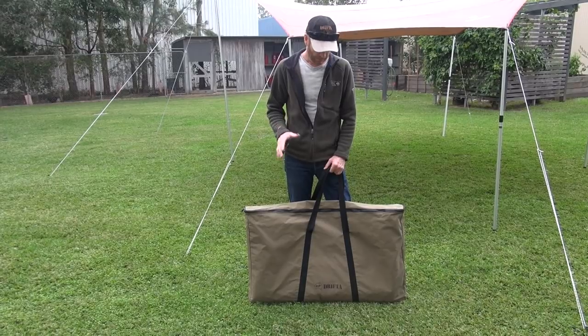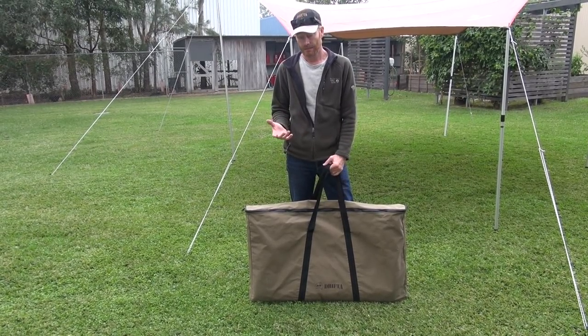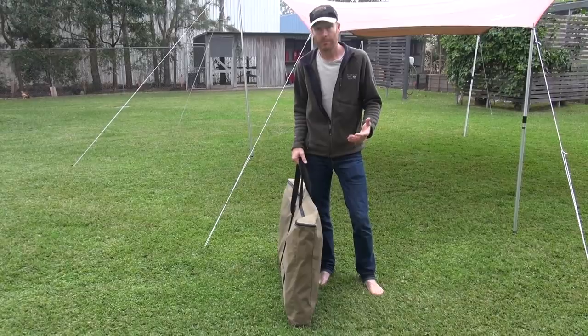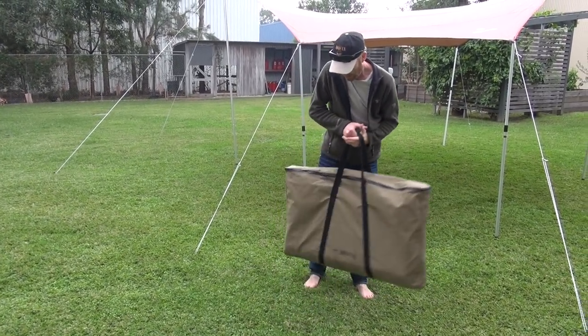This is the Iron Grill Table 3 kit, all in this bag here, and I'm going to set it up for you and show you what's included. We've had this on the website recently and a lot of people are amazed or can't believe that it all fits into a bag, so this is to show you that it does.